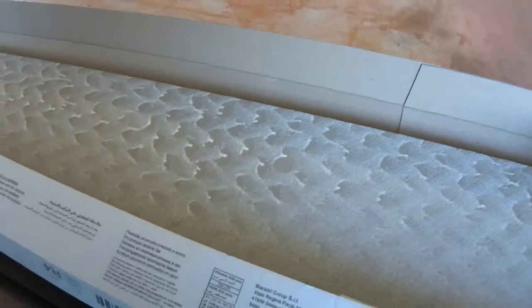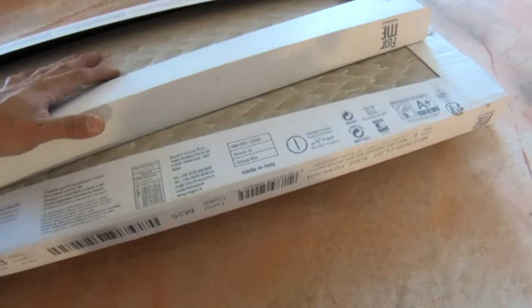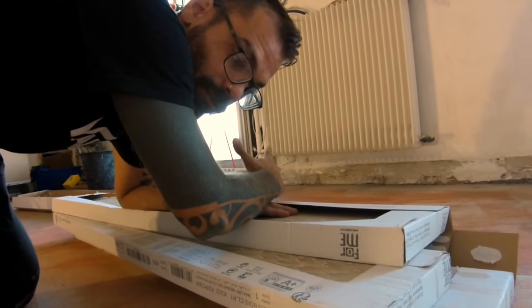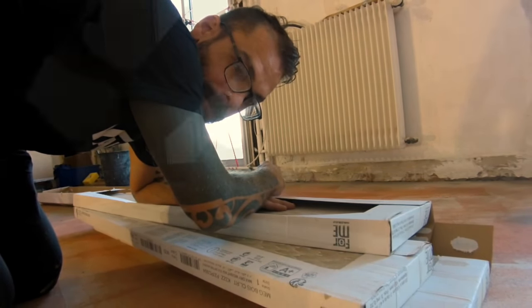We should also read carefully what is written on the packages, as there are often useful tips. One thing I can tell you: avoid doing joints in the middle of a tile — it is highly recommended, since each tile has a gap and we can get big imperfections afterwards.